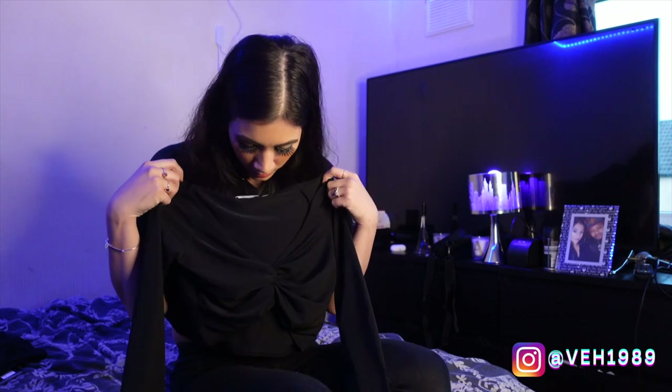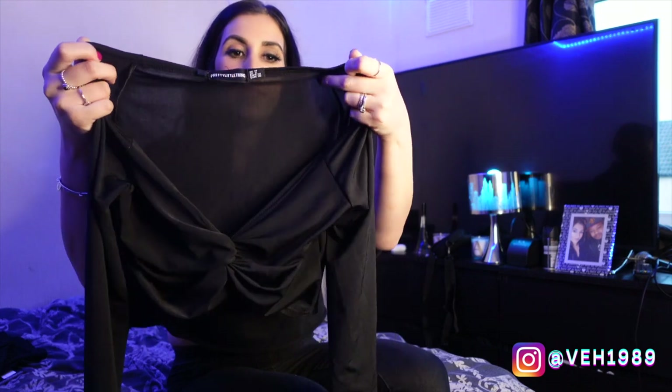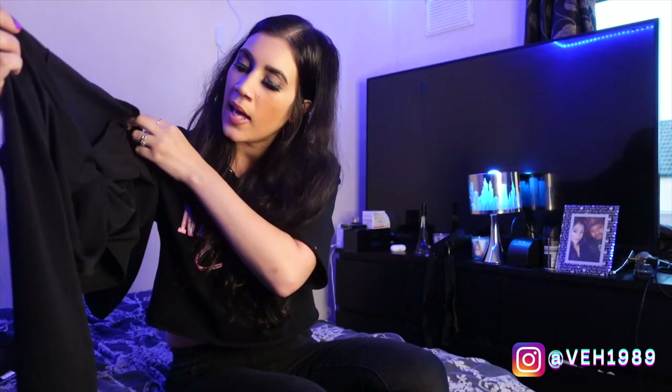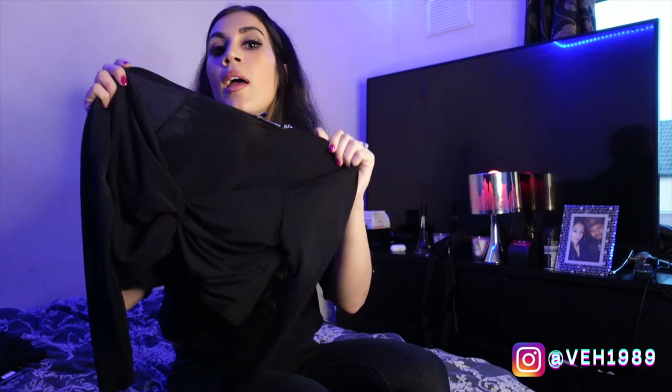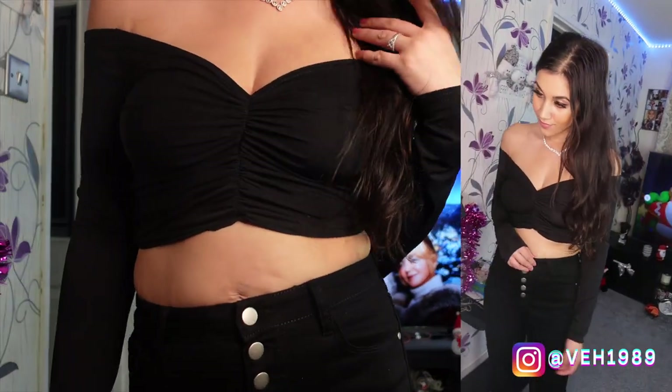I got this in a size 10 as well. I just want a little crop top that you could dress up or down. It is kind of that shiny material, looks slightly see-through but that's kind of what you'd expect. I do like it, I'm just worried about how high up this crop's going to come, but I'll try it on and see.